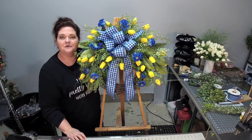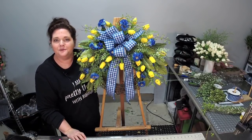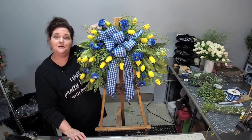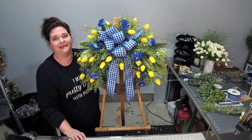Hello, I'm Julie Simacco, owner of Southern Charm Wreaths, where we make beautiful wreaths and teach you how to make and sell them. In this video, let's make a beautiful spring tulip wreath.